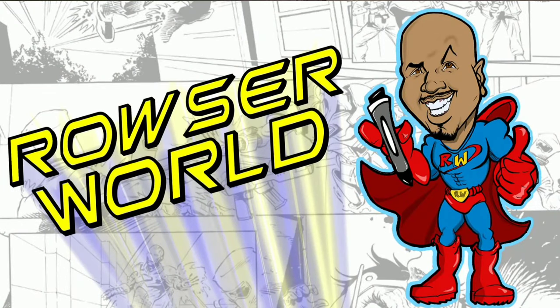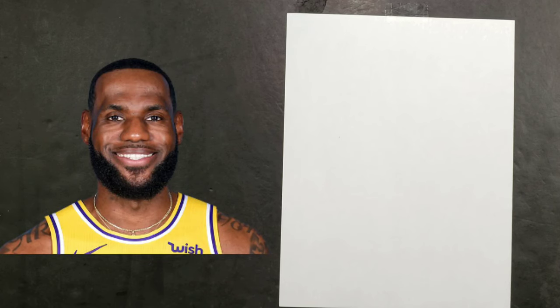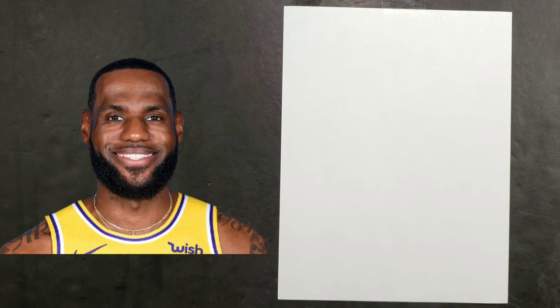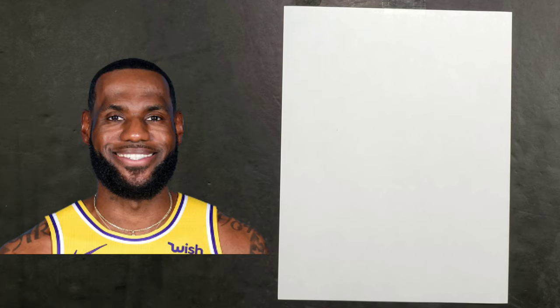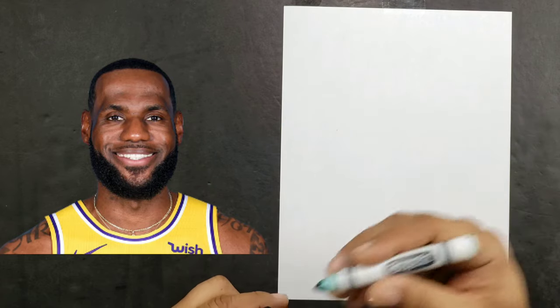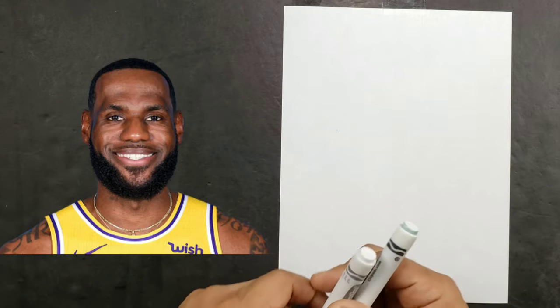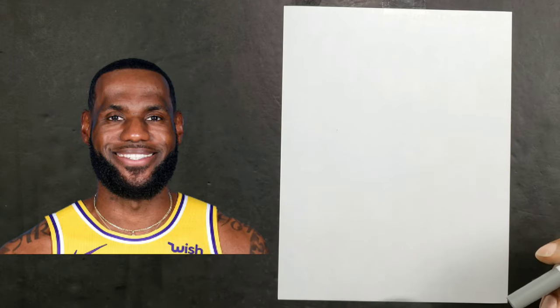Good evening guys, and today we're going to do a quick tutorial showing you how to draw a cartoon of LeBron James. We have our reference material here and we're going to get started. For this exercise you're going to be using a crayon with a marker — we're going to need a black and a gray marker, and if you have a giant poster marker that'll be awesome to use as well.